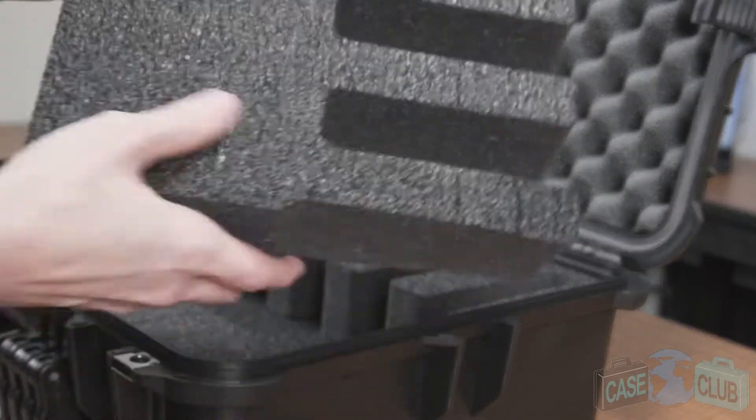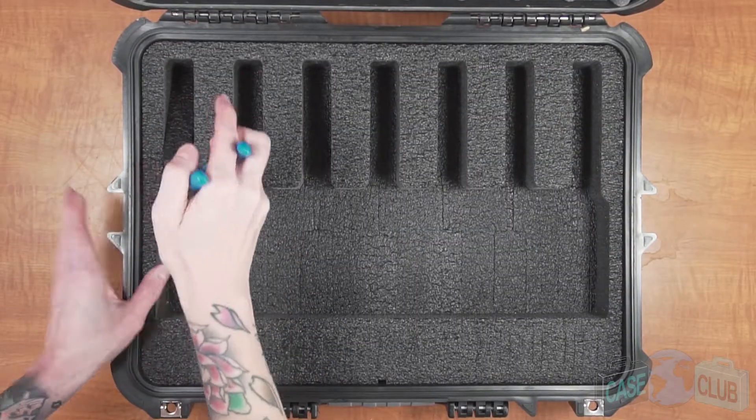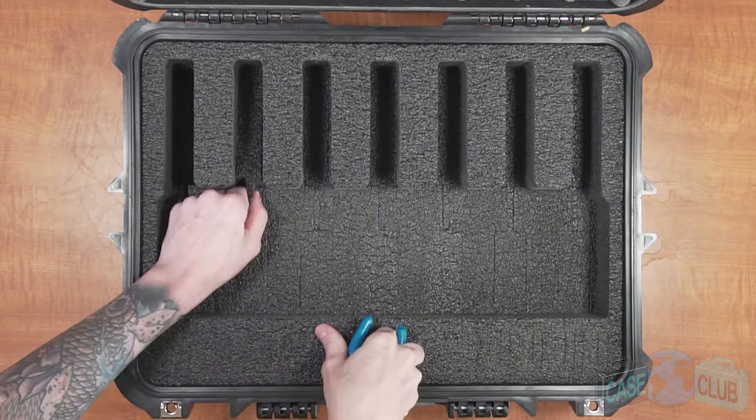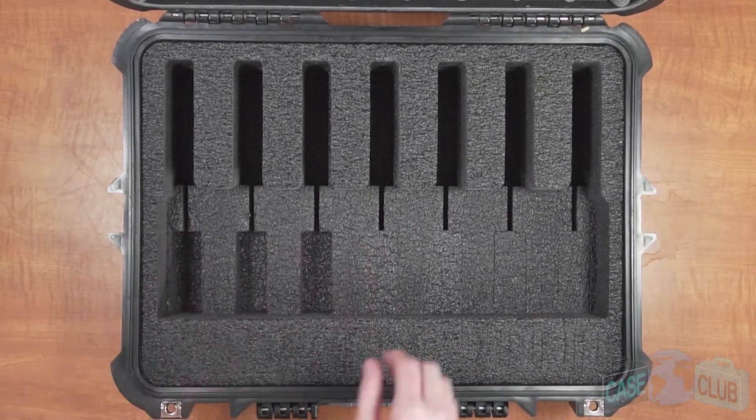The updated foam now has built-in length adjustment blocks intended to be used with your smaller guns. Once removed, continue pulling out the foam in the barrel and grip areas. Don't discard these just yet, as these pieces are your height adjustment blocks and will be used later.